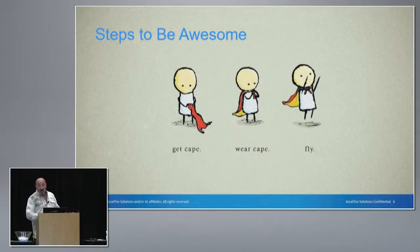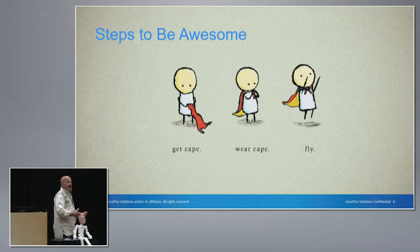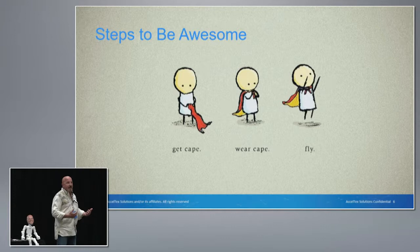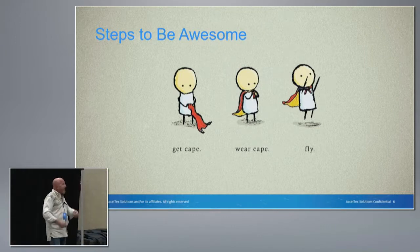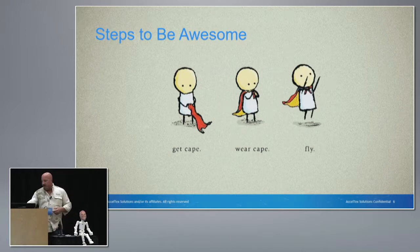There are certain things that we have to do, and we try to be awesome in our design — like Superman. When I was a kid, I thought Superman flying was all in the cape. So I had to find that cape. Once I got that cape, I put it on, and once I put it on, I could be awesome.